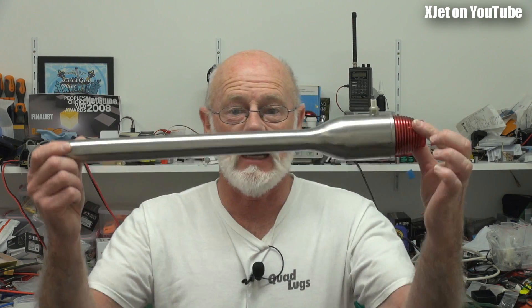G'day and welcome to X-Jet. I know it looks like RC model reviews, but it's X-Jet because today I'm talking about this - the Hobby King Pulse Jet.